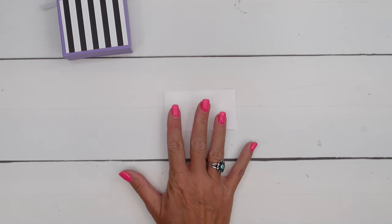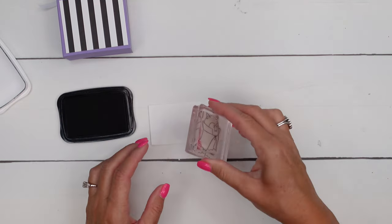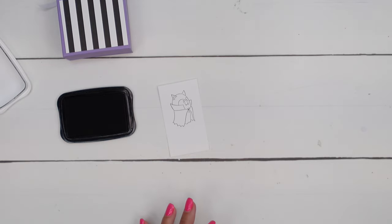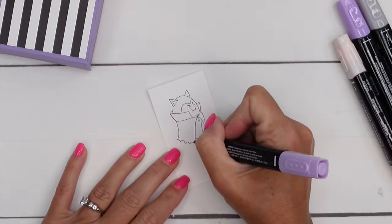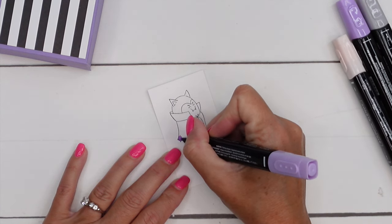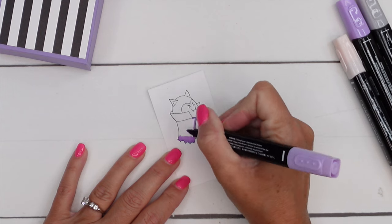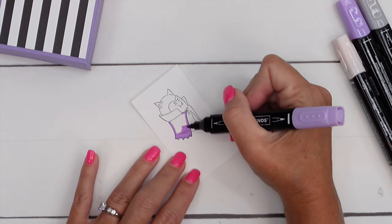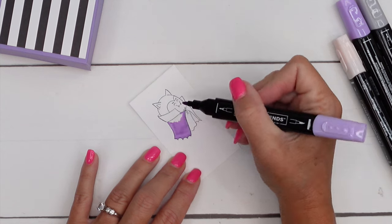Let's get to our little ghost finally. We're going to use Memento Black and stamp him on a piece of white cardstock. Then I've got my Stampin' Blends and I'm going to use Highland Heather Stampin' Blends to coordinate with the cardstock we used. I'm going to take the bullet tip and very carefully start on the edges and move my way in — the bullet tip helps you stay in the lines a little better than the brush tip. Fill that all in.